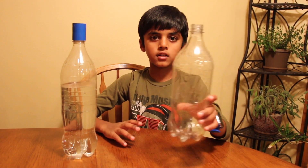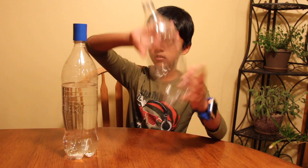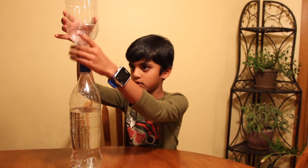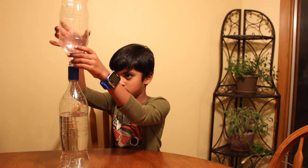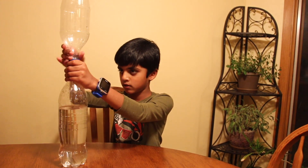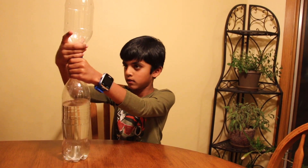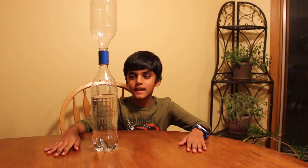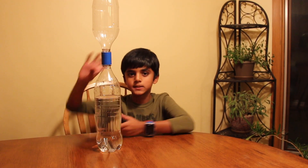Now, add the other plastic bottle. Now flip the bottle and spin it.